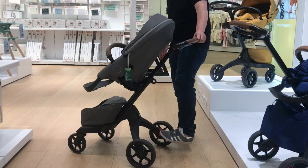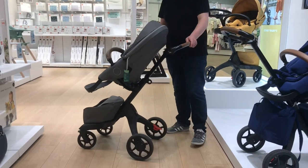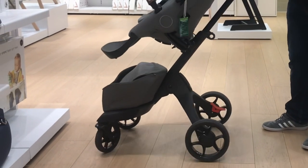And lastly, there's the idea that the unique structure of the model makes it more suitable to maneuver with one hand, which is actually true, but only if you're driving the Explory in the smooth environments to which it's suited — and under such conditions, aren't most strollers pretty easy to maneuver with one hand?